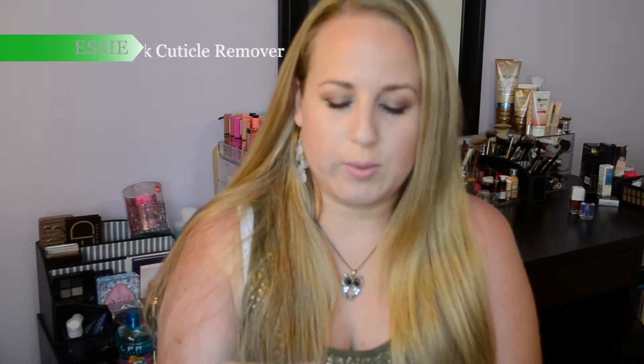Along the same lines of dryness during summer, this is the Disappearing Trick Cuticle Eraser from Essie — I got it at TJ Maxx or Marshalls. My cuticles stay pretty good, but around this time of year the heat just dries them out and makes them not look as pretty. I definitely enjoy having a cuticle remover rather than just picking at them. The applicator tip is soft and a liquid comes out — you put it right on your cuticle, wait about five to ten minutes, and then your cuticle will be really soft and you can almost just peel it off.